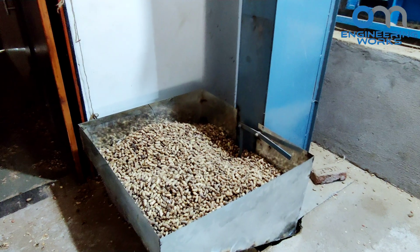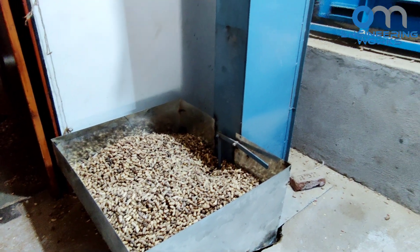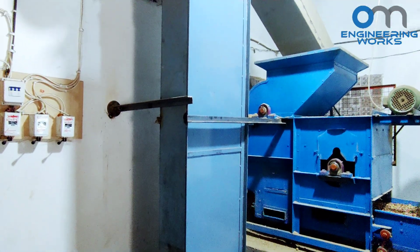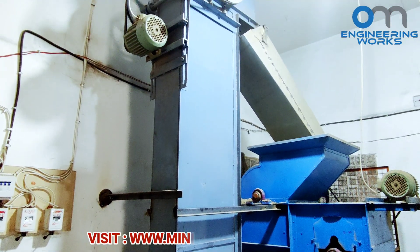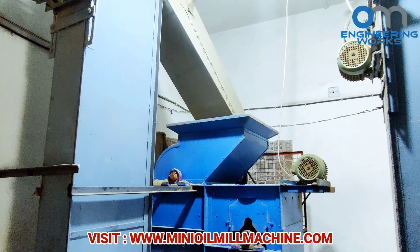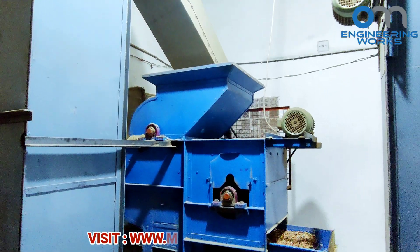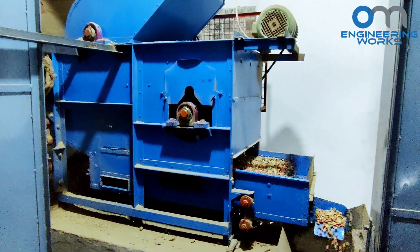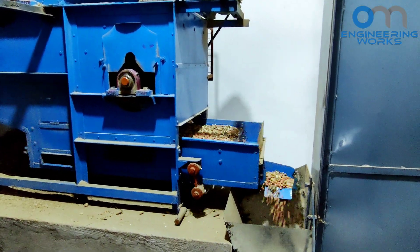Here, groundnut is used as a raw material. With an elevator's help, groundnuts are loaded to the groundnut decorticator machine to remove peanut shells. The groundnut decorticator machine is also known as a peanut shell remover machine. It removes peanut husk from one side and peanuts from the other side.